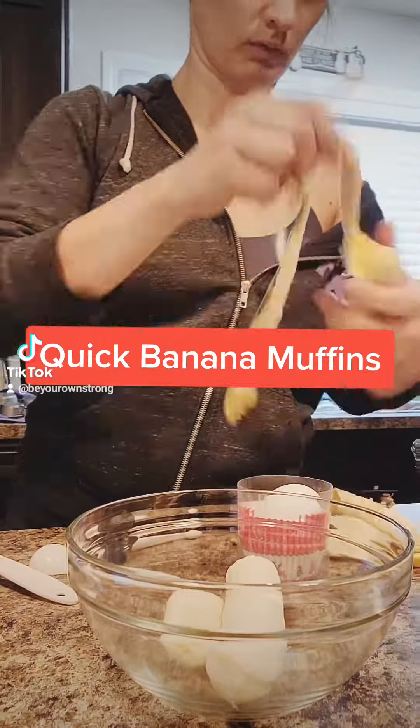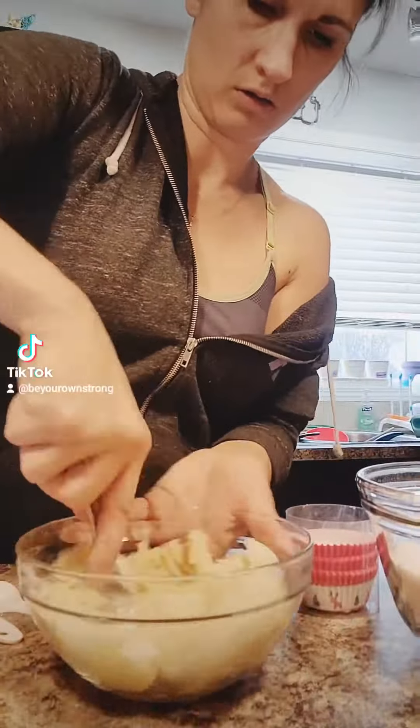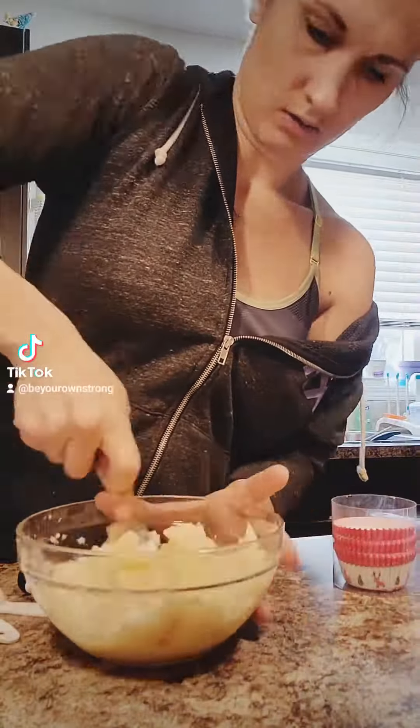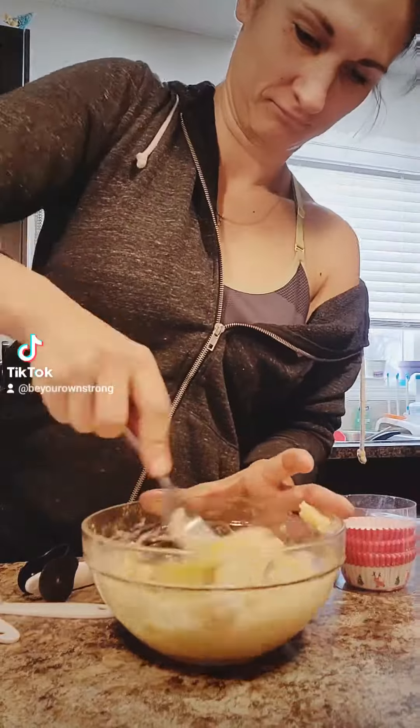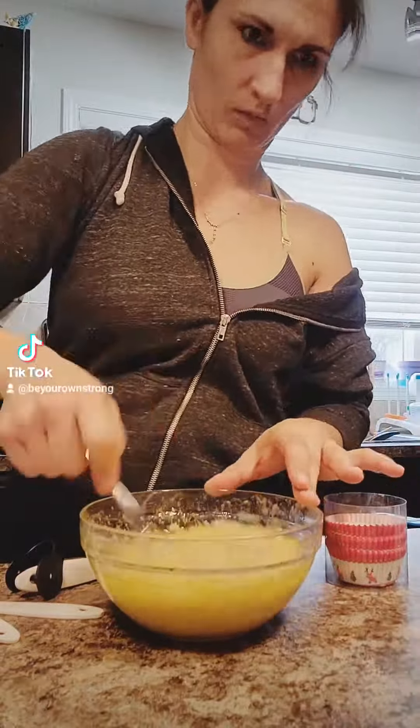Then I took out the bananas — had three fresh, one frozen — thawed that a little bit and then mashed that up. Added one egg and mixed that in. It's supposed to be room temperature, but I didn't have time, so a cold egg is fine.